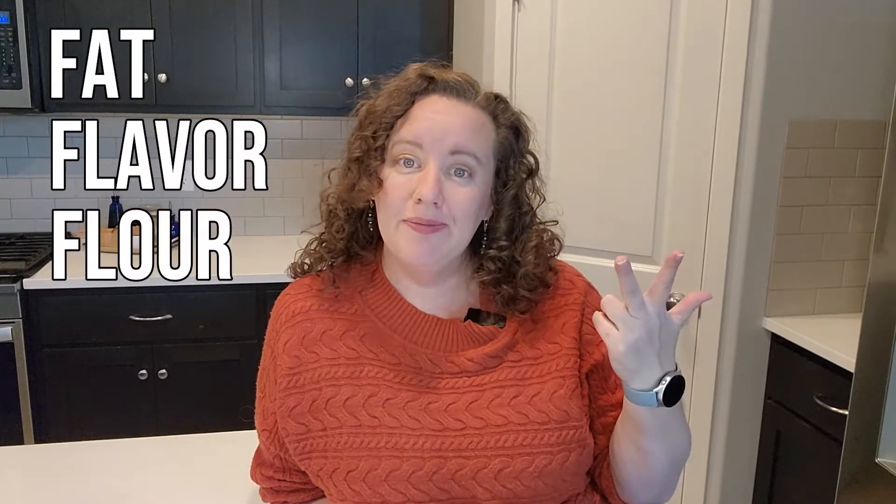I already have a white gravy and a mushroom gravy on the channel, and I will link those. But today — turkey gravy. The four big key components of a homemade gravy are a fat, flavor, flour, and a liquid. Let me show you how those four things break down into making a delicious gravy.